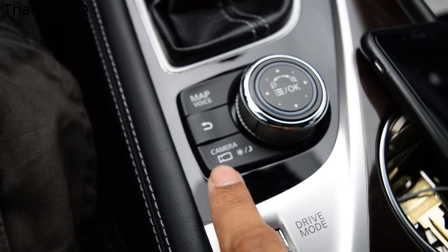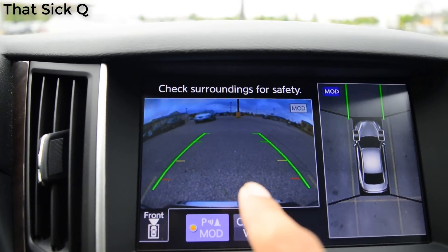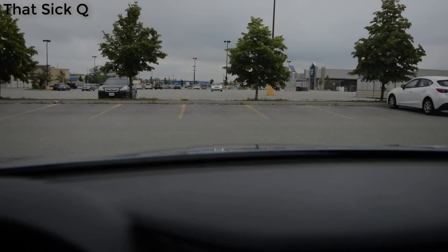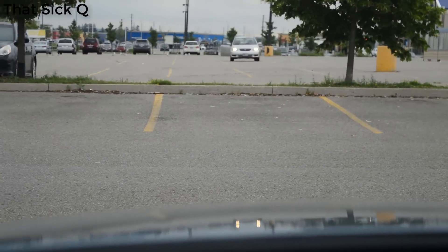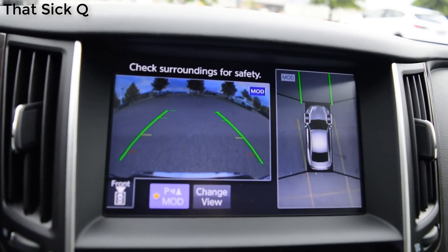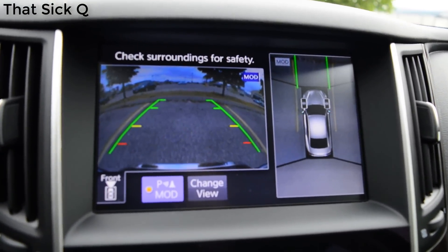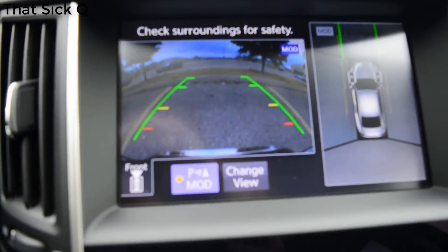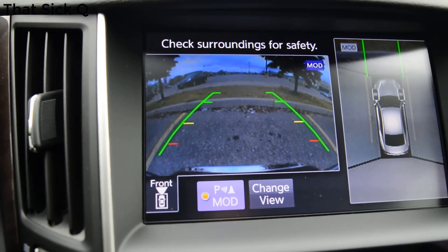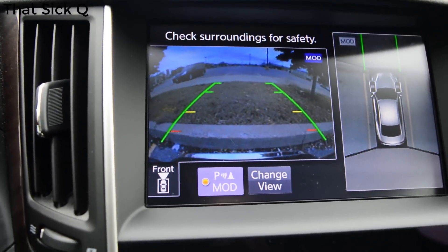Next up, we're going to look at this little camera button. When you press it, you can see a 360 view of the car and also a front view. This is helpful for people who don't know how long their hoods are. Let's say you want to park and there's a curb — you can center your car perfectly in the middle of the parking spot and see how much space you have left in front. My goal is to stop at the red line so I have about a foot of space left in front of the car.